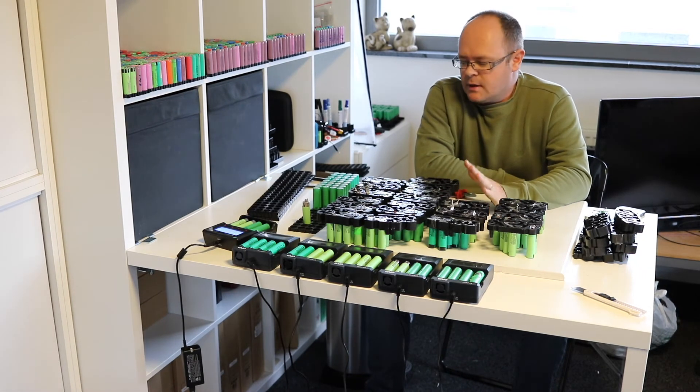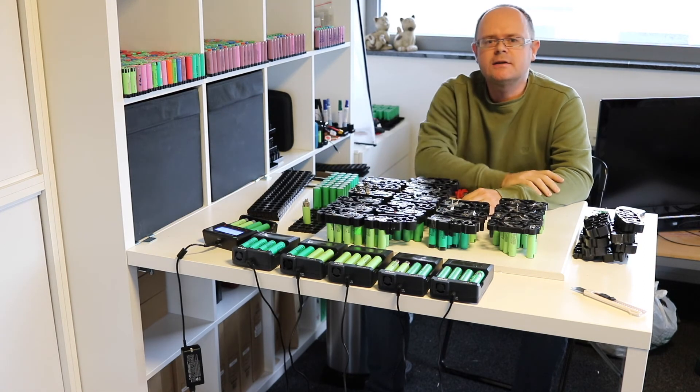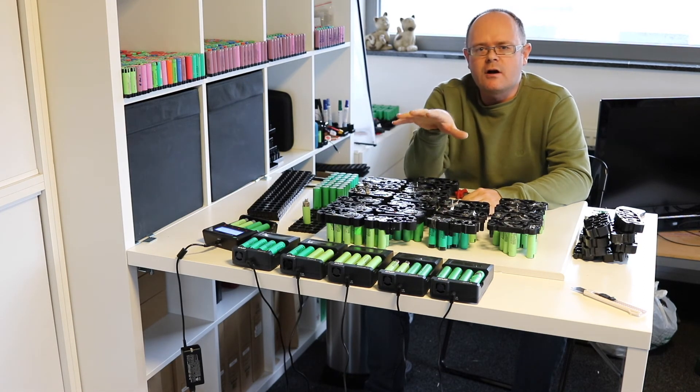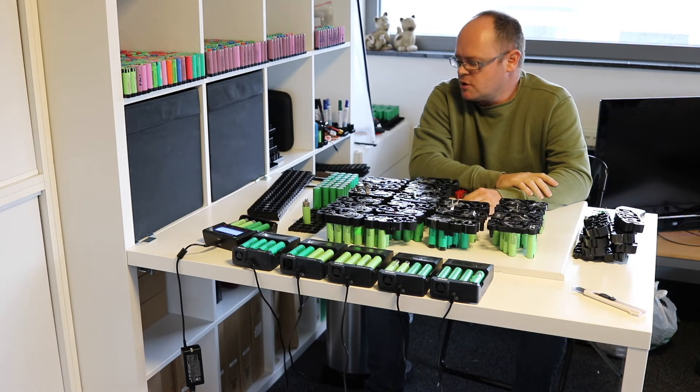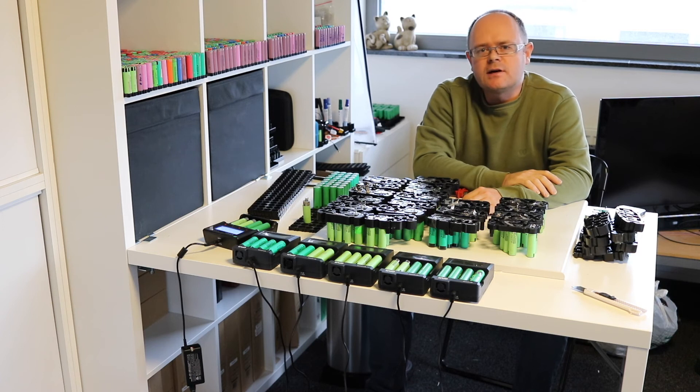It's already finished, but I've opened up quite some cells already. The first ones are already charging and discharging, these are already cleaned, and I still have to do these ones. As you can see, I will have a couple of hundred cells ready to be charged and discharged.